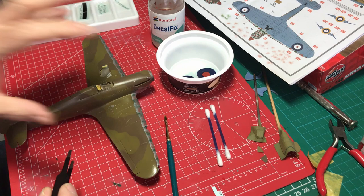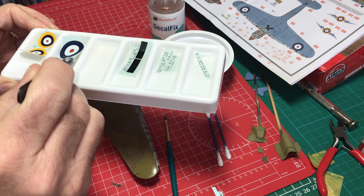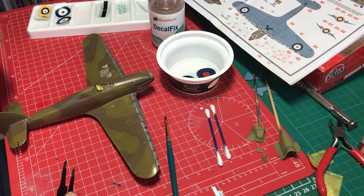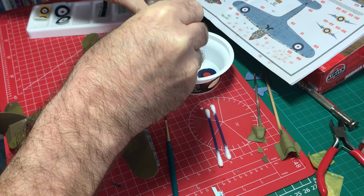Over here at the back I've got a little palette with decal fix, and I've cut up some of the markings to help get them lined up and underway in the softening process. The idea is that you soak the decals in the decal fix — they take about seven or eight minutes to loosen up, then they're ready to slide off the backing paper and onto the model. Having them lined up in a production line just speeds up the whole process.